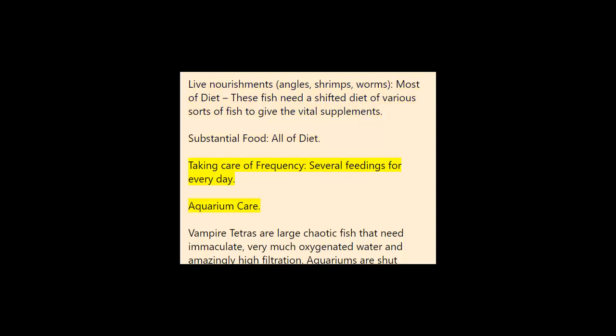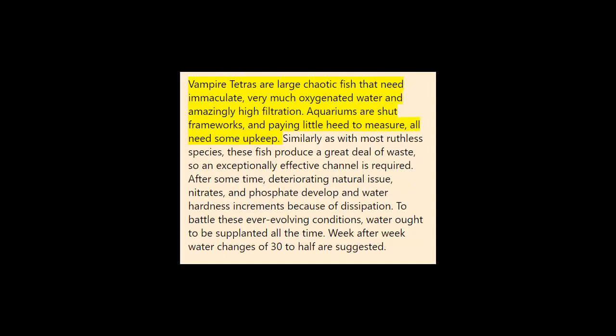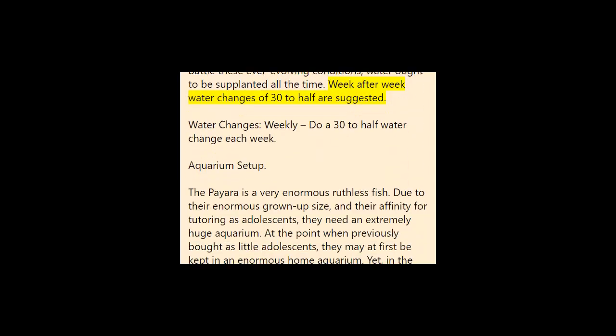Feeding frequency: several feedings per day. Aquarium care: vampire tetras are large, messy fish that need pristine, well-oxygenated water and extremely high filtration. Aquariums are closed systems, and regardless of size all need some maintenance. As with most predatory species, these fish produce a great deal of waste, so a highly efficient filter is required. Over time, decaying organic matter, nitrates, and phosphate build up, and water hardness increases due to evaporation. To combat these changing conditions, water should be replaced regularly. Weekly water changes of 30 to 50% are recommended.